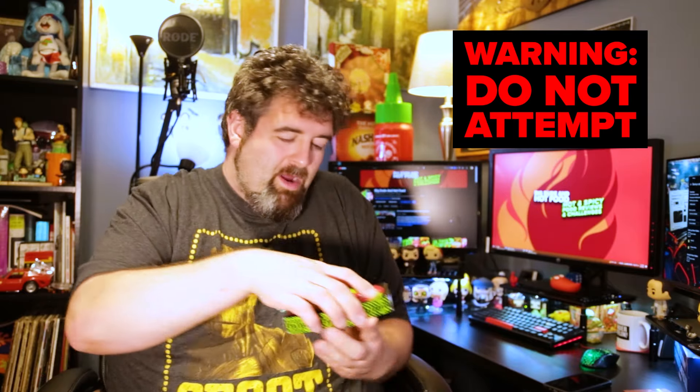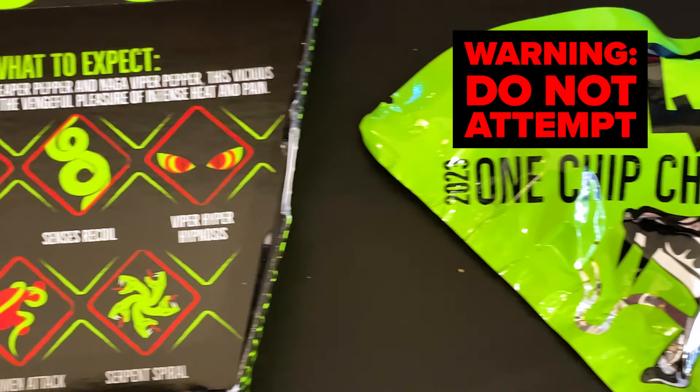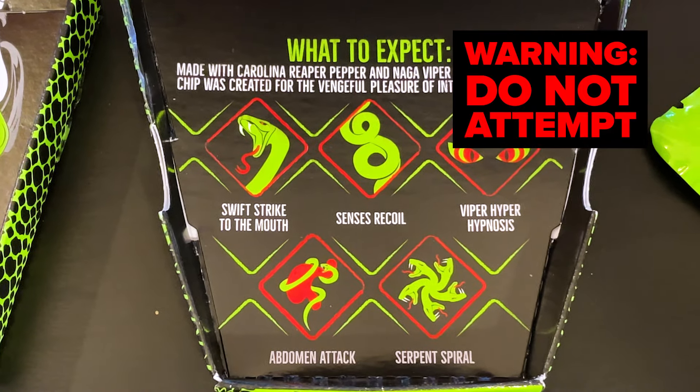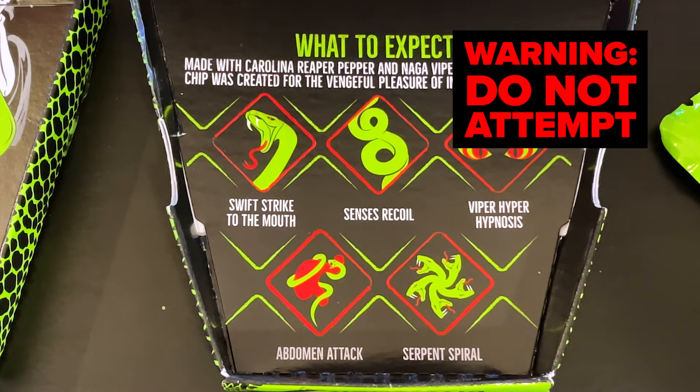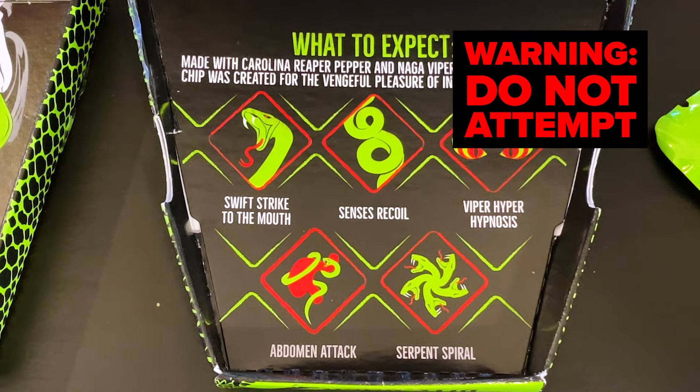Carefully opening the box. Let's see what we got here. One-chip challenge, 2023 — 'You versus the Reaper.' 'What to expect.' Made with Carolina Reaper pepper and Naga Viper. 'This vicious chip was created for the vengeful pleasure of intense heat and pain.' Swift strike to the mouth. Senses recoil. Viper hypnosis. Abdomen attack. Serpent spiral. Well, that's good to know — they expect this to be insane.